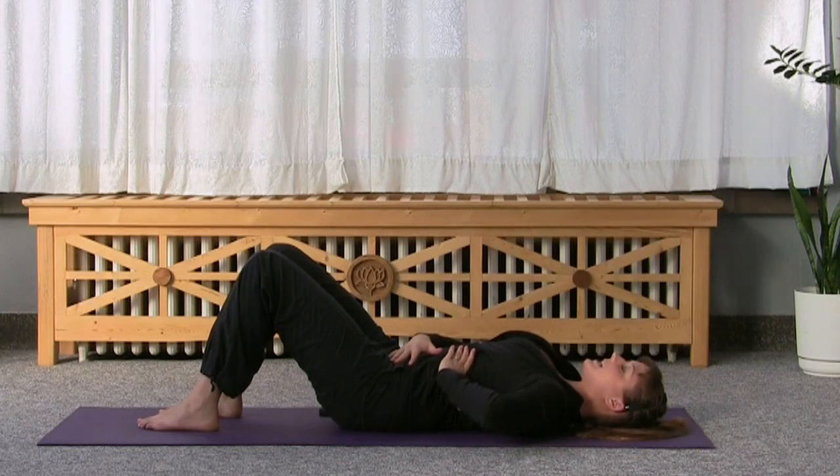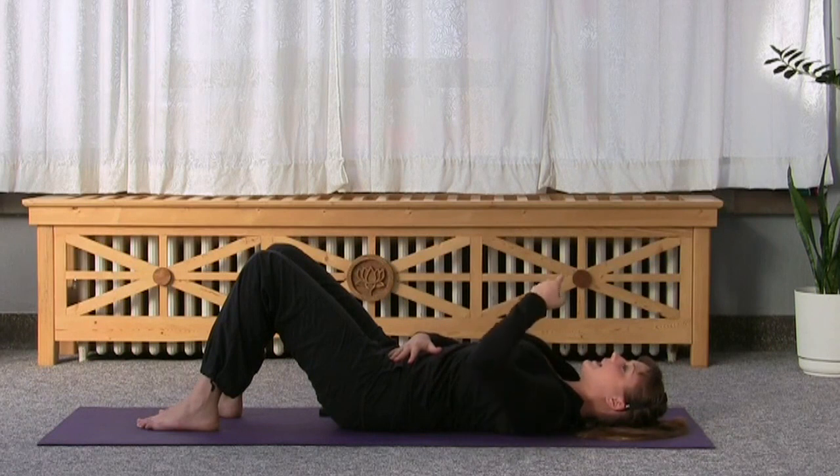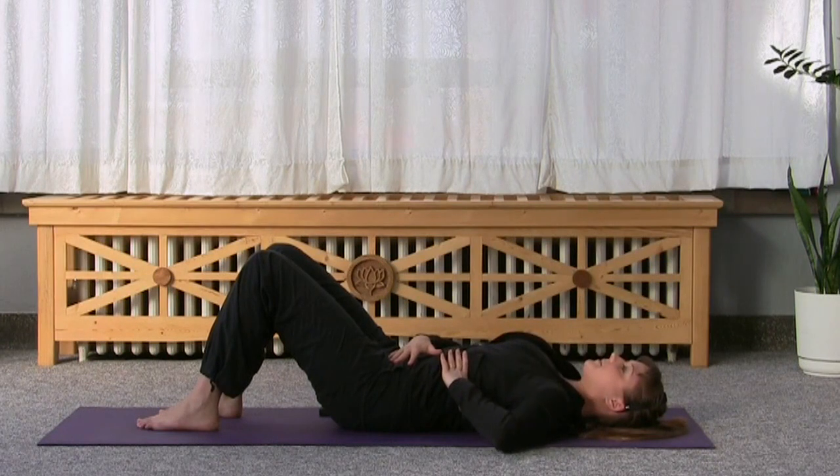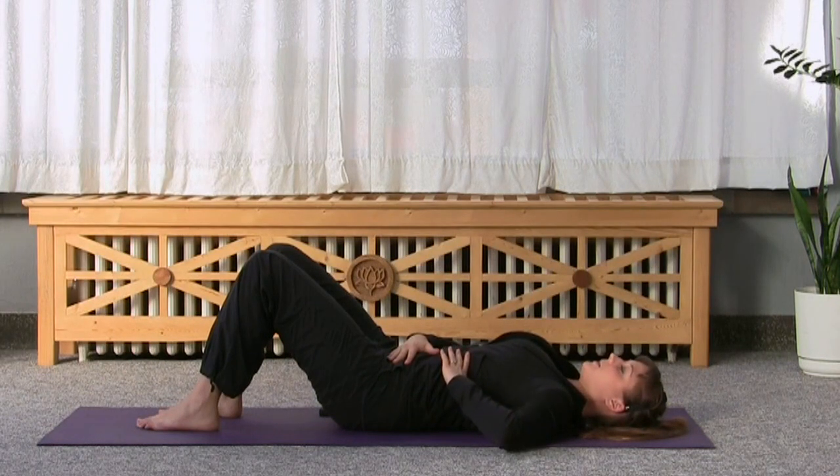On your next inhale, see if you can expand your ribcage out to the side. Inhale through your nose. Exhale through your mouth — pull everything in like you're tightening a belt. Inhale, try to keep your top hand still. Exhale, tighten your imaginary belt.